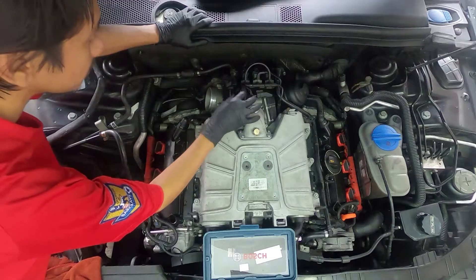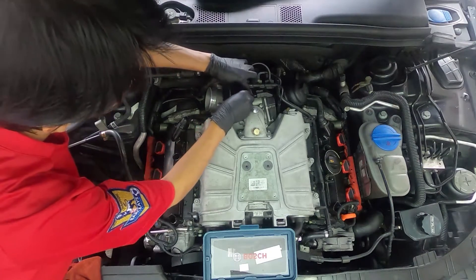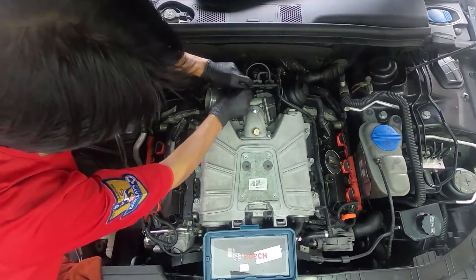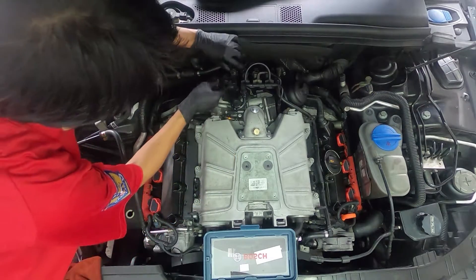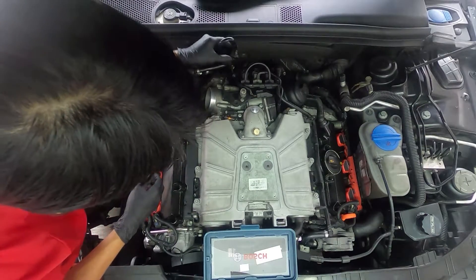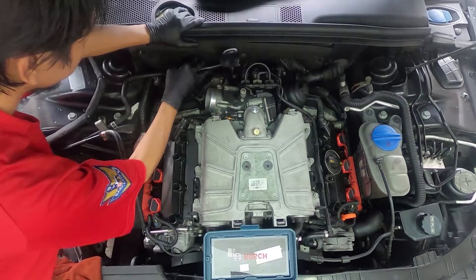To remove the MAP sensor, there are two clips here. You got to just push it and wiggle it up. There we go — and it just slides out. You can leave the connector, it doesn't matter.